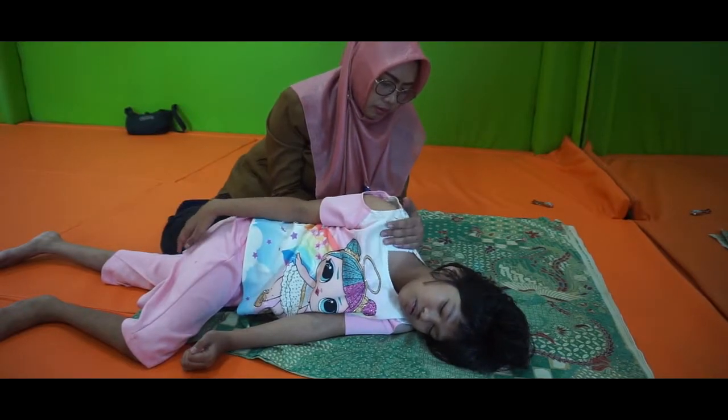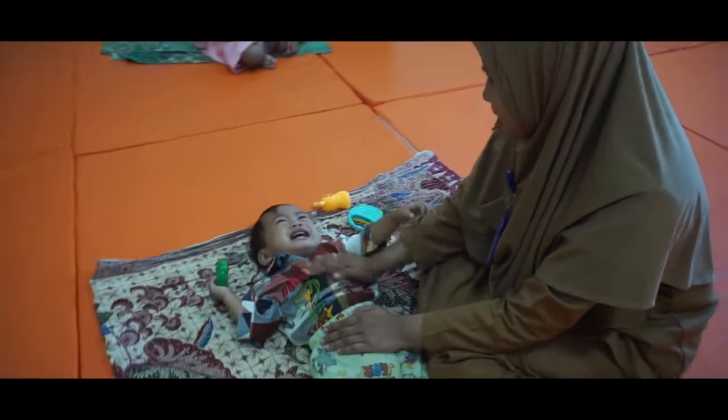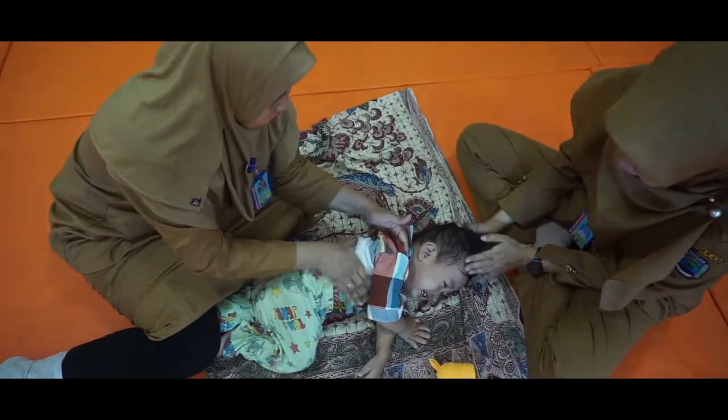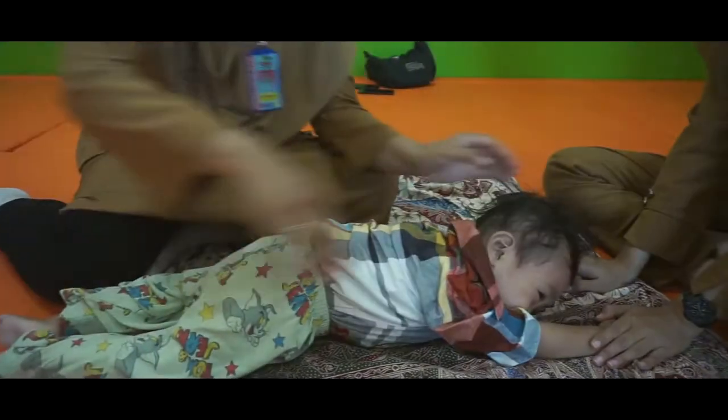Maka kita mengadakan workshop di Aula Rumah Sakit Bebasar. Kita mengundang narasumbernya dari Surabaya untuk khusus melatih metode terapi sentuh dengan stimulasi Neurosensor Motor ini. Kita mendapatkan sertifikat, ada tiga orang di Rumah Sakit Bebasar ini yang punya sertifikat, dan setelah itu baru kita mulai resmi memakai metode itu untuk gangguan pediatri pada anak.